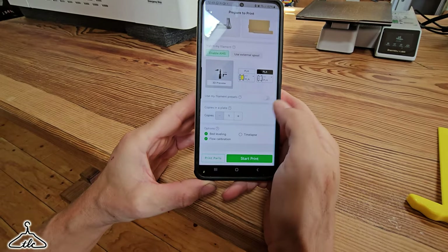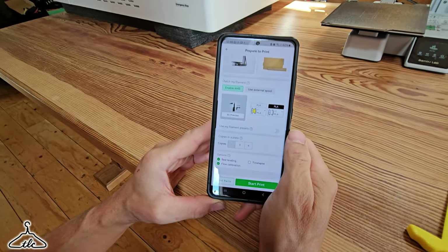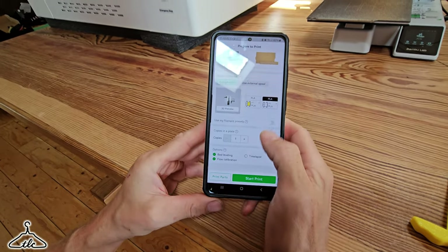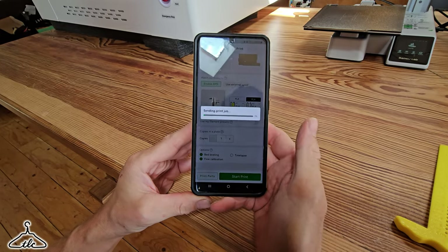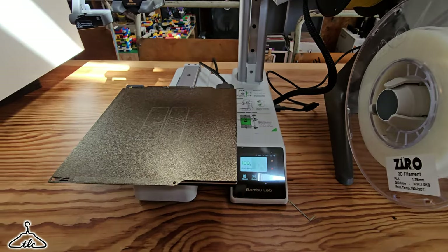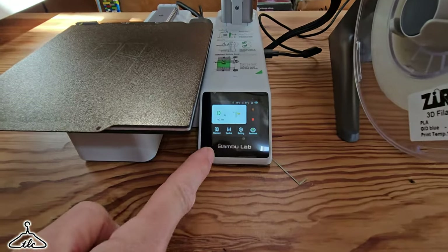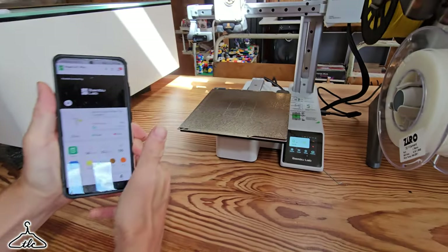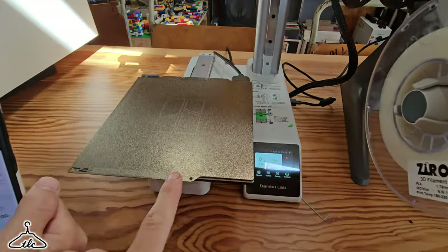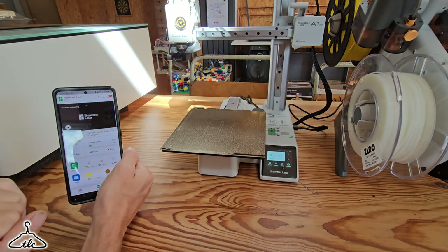If you want a time lapse, you can just enable that. If you don't want bed levelling and flow calibration you can untick those to speed things up, but it only takes a couple of minutes. Simply press start print — it's going to send it to the cloud. Cloud slicing means the software sifts through your file and works out how it's going to print it. It's telling us it's going to be an hour and 33 minutes, then it heats up the bed, does all its calibrations and purges to test colour changes.